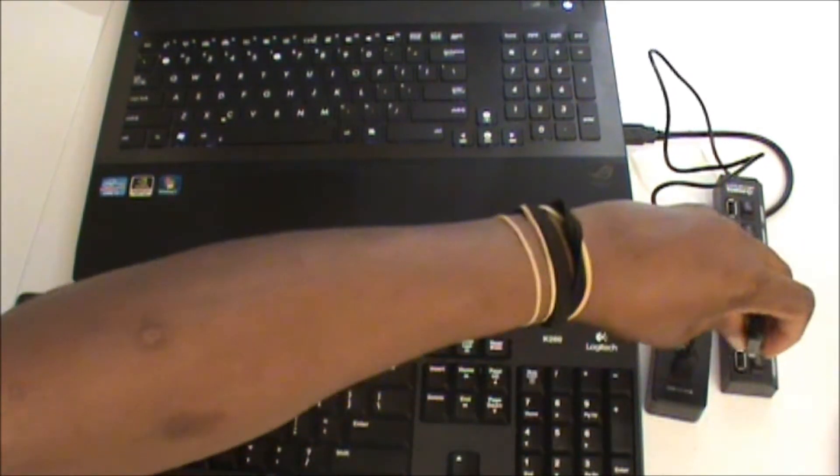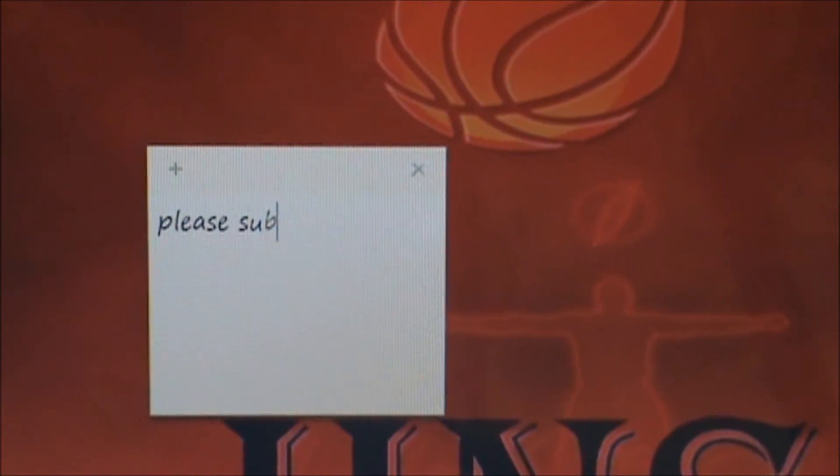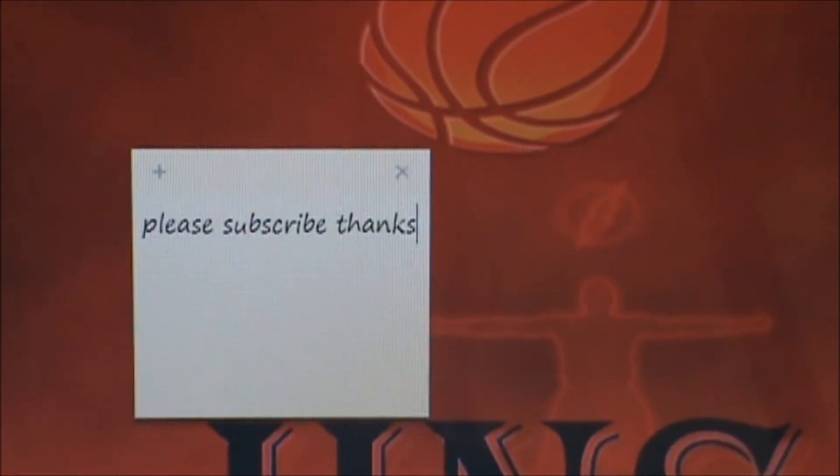To demonstrate this I've got my wireless keyboard here. To show that it works, I'll put the dongle into one of the USB ports and turn it on. You can hear my laptop syncing to let me know something is connected. I have a sticky note pad open on my screen, and I'll be using my wireless keyboard to type in — and there you go, it works.